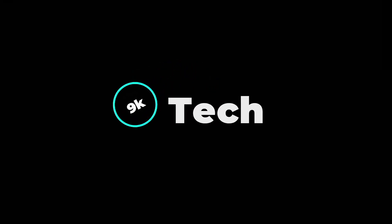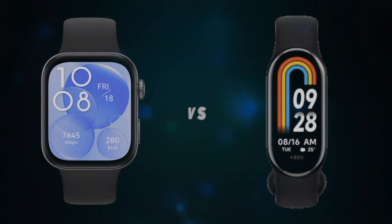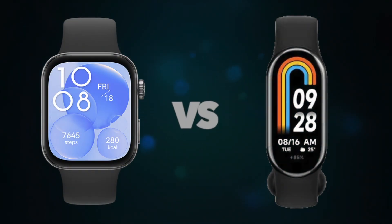Hi, welcome to 9K Tech. Today I will compare Huawei Watch Fit 3 and Xiaomi Mi Band.